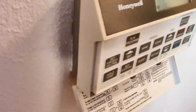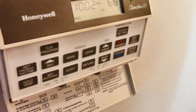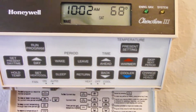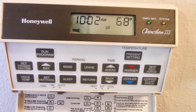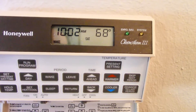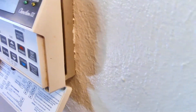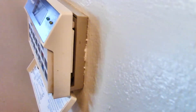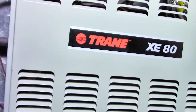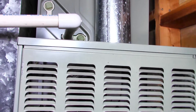If you have a newer model, follow the normal instructions for your thermostat to turn off the power and clean it. Some thermostats have a battery backup, so it's a good idea to check that battery and put a little label on there to record when you last changed it — probably every year is a good idea for those batteries.